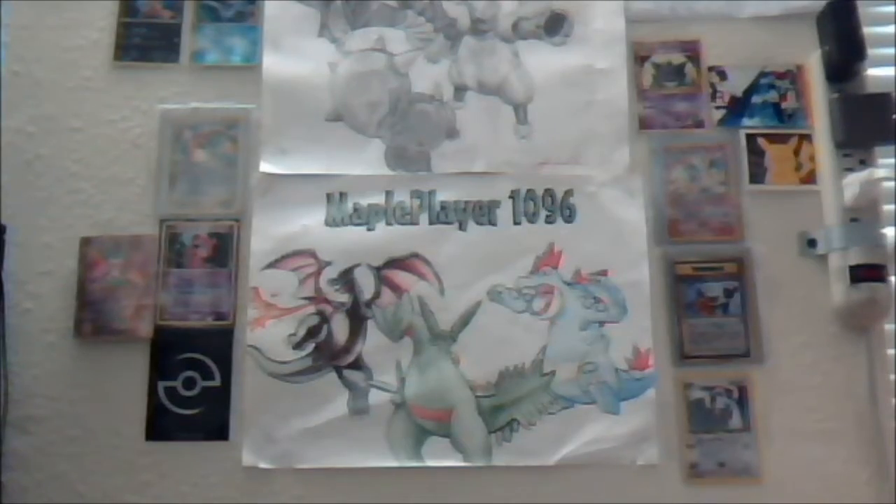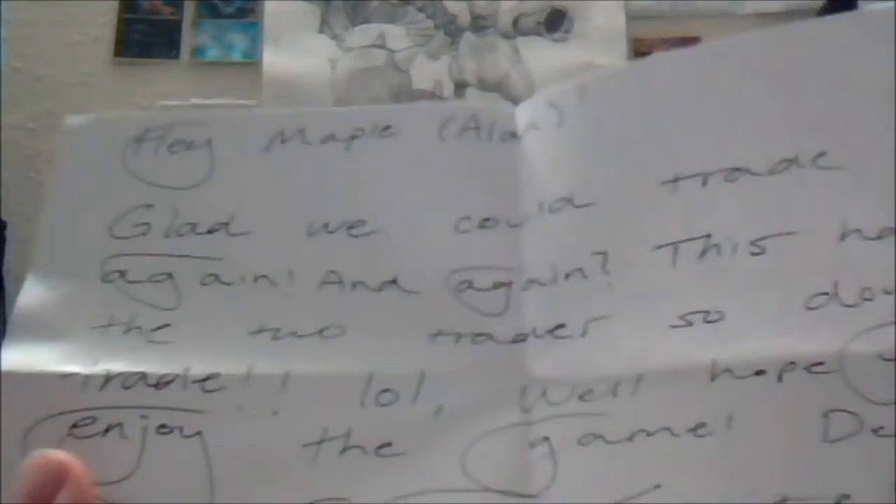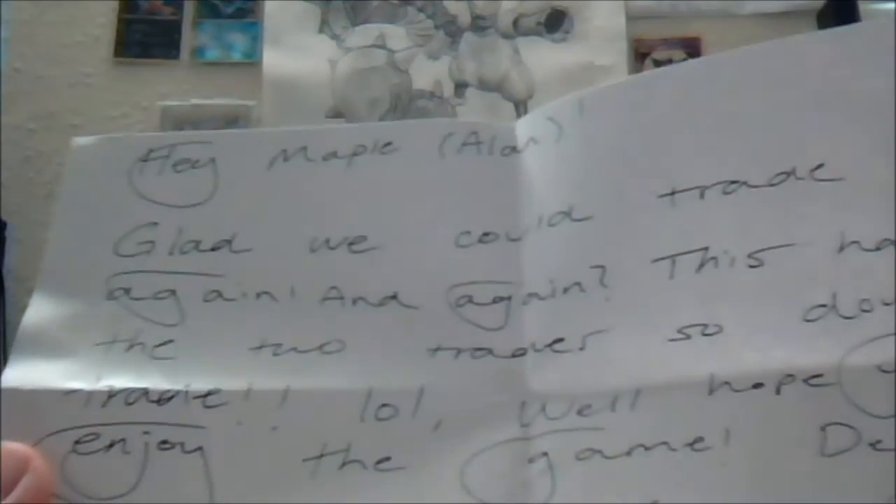On to the cards — actually the note, I forgot the letter. Let's read it. It says: 'Hey Maple, Alan — glad we could trade again and again. This has the two trades, so double trade, LOL. Enjoy — hope you enjoy the game. Definitely one of my favorite games I've owned. Didn't feel like waiting to send, so when the two shinies come I'll send them to you. Chad, your Asian pal, The Asian.' That's funny — by the way, my handwriting changed. Yeah, I remember the last package it was all caps. That's funny. So thank you so much.